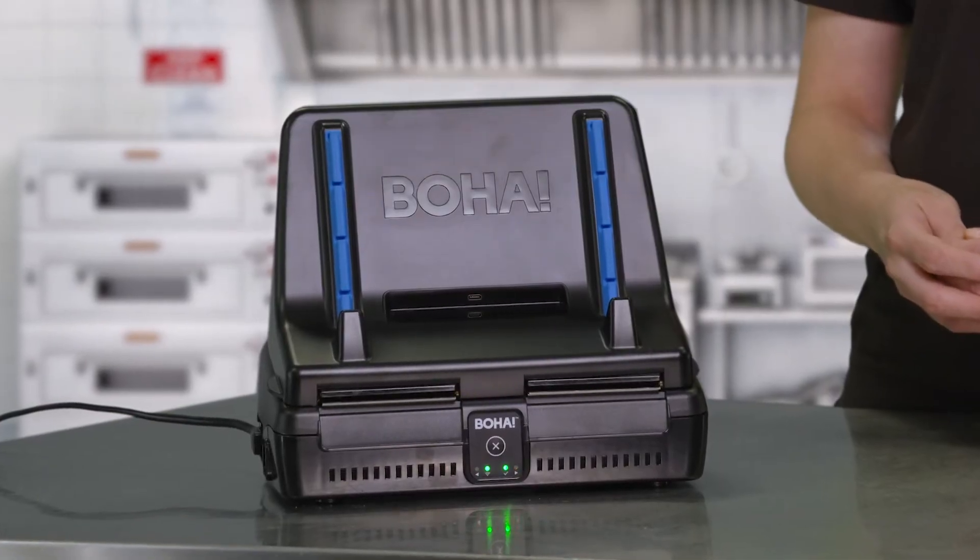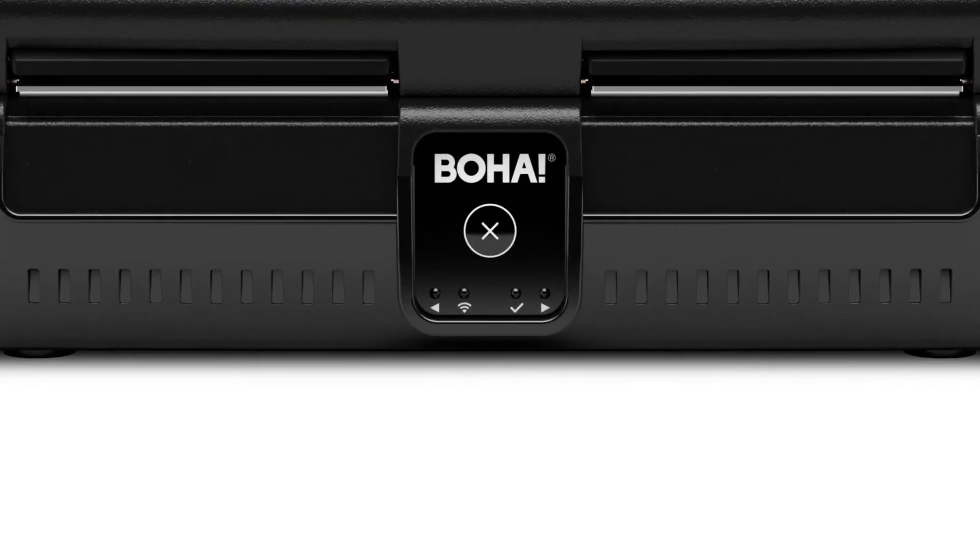Plug the remaining side into a power outlet. The BOHA workstation will automatically power on when connected to power, and the LEDs will illuminate to indicate the device status.